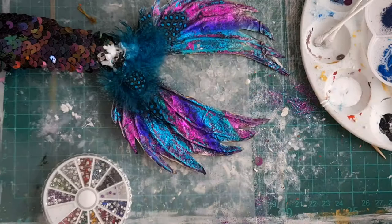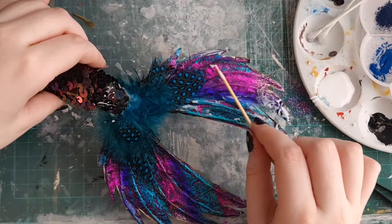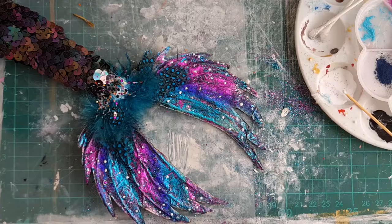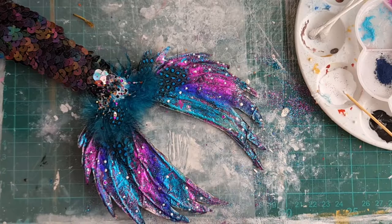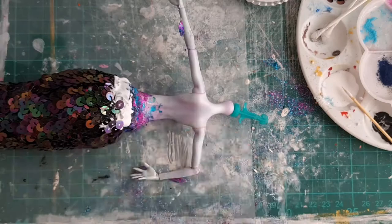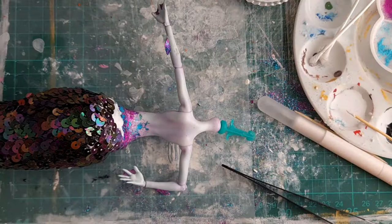I then went in and put sequins on individually to cover where the ribbon and the fins meet. I used some Elmer's glue and lightly put some glue over the fins for the glitter, and stuck diamantes all over them as well. I decided not to show that on camera because it took a long time and they just kept jumping out of my tweezers. I also added some rhinestones — I thought they might look like droplets of water, so I thought that fit her mermaid theme.